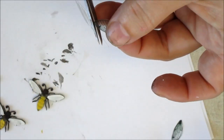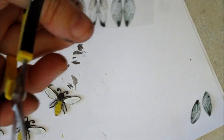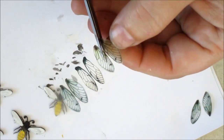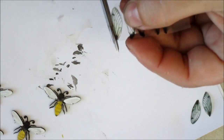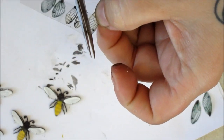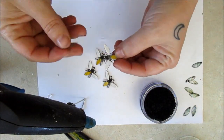I'm cutting out tiny wings that have been printed onto transparency sheets. These will pop against the white paint. A small dot of hot glue and the wings are pressed into place.